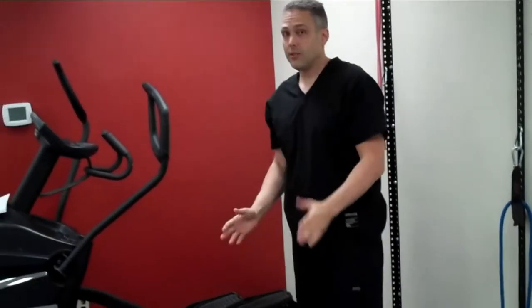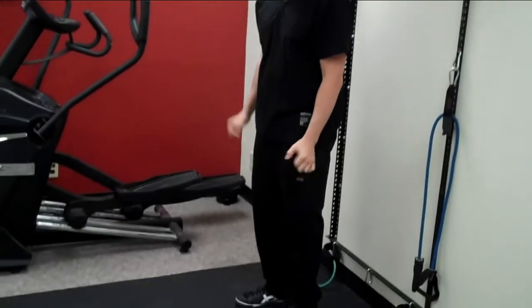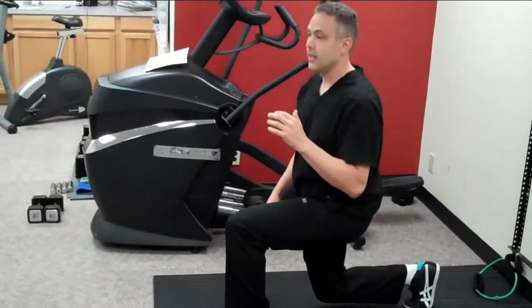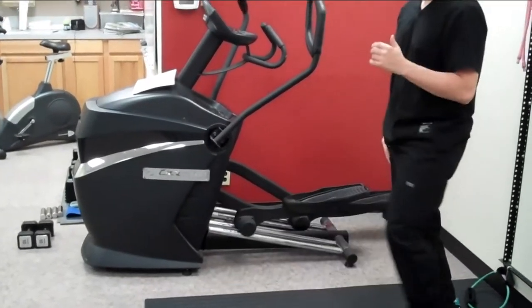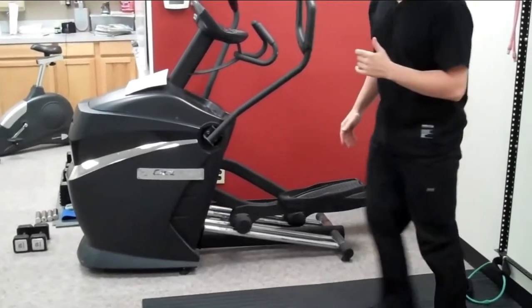The first exercise you're going to do on each leg — two sets of ten to twelve — is the lunge. It's real basic. If you have some weights you can grab, great. If you don't, that's no problem. You're just going to step forward and then down, then pop back up, forward, down, and back up.